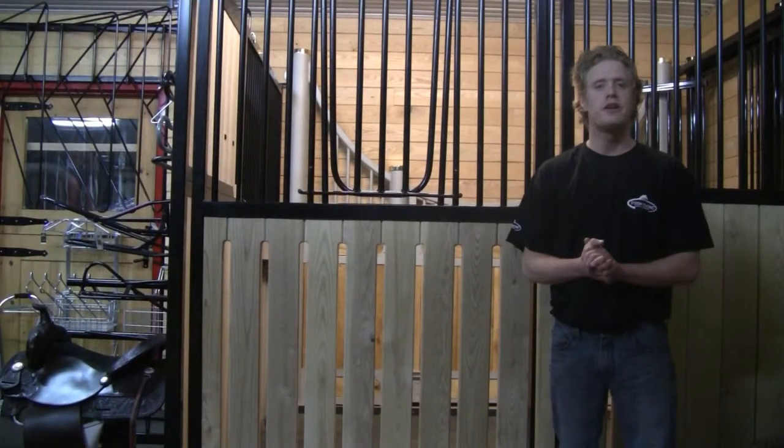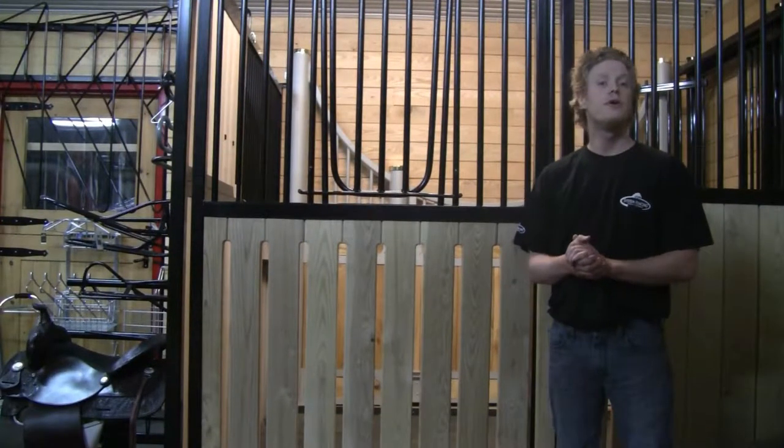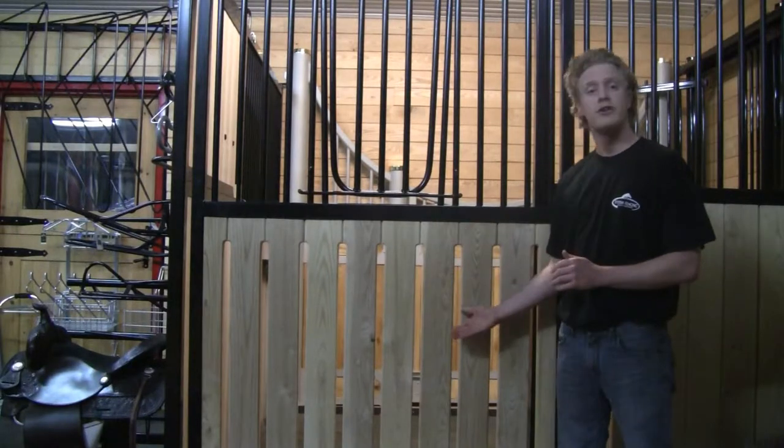Hi, I'm Justin from System Fencing. Today I'm going to be talking to you about one of our many door options. It's our Vented Ash.